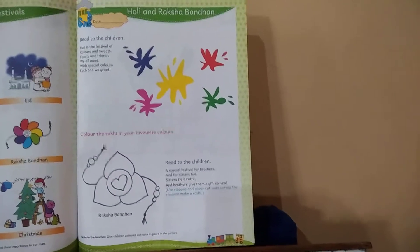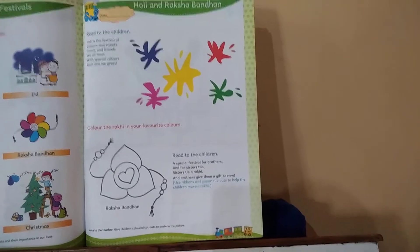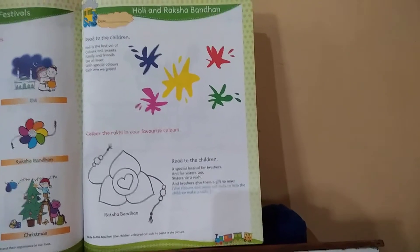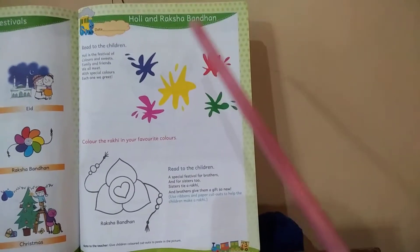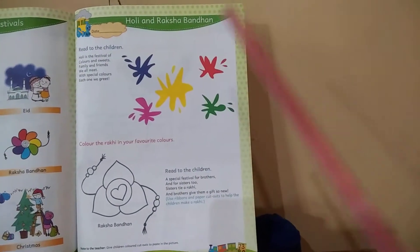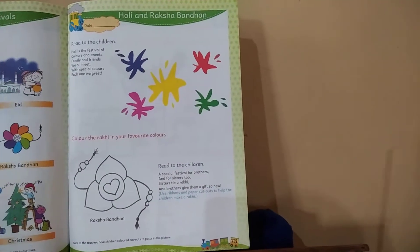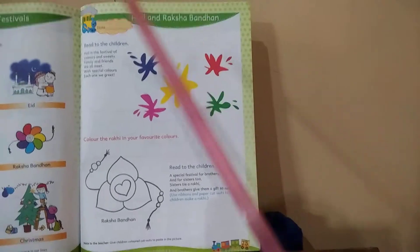Assalamu alaikum dear students, may Almighty Allah bless you all. Hope you are learning properly. Open your science book page number 73. Today our topic is Holi and Raksha Bandhan. As you know, Holi and Raksha Bandhan are both festivals celebrated in the Hindu religion.